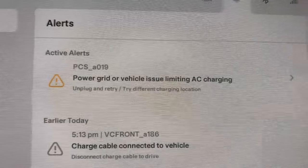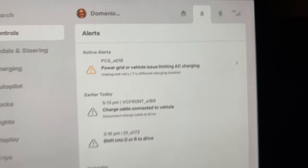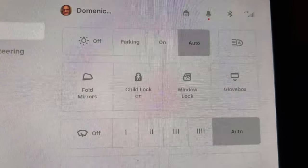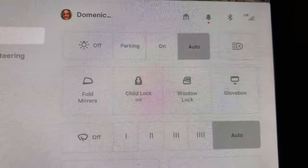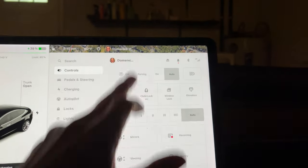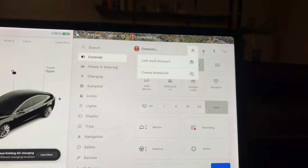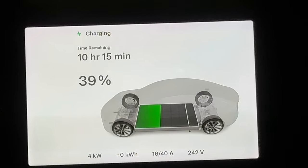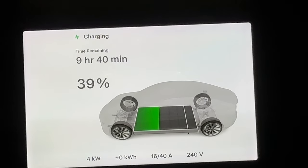It's going to be an expensive fix, but that's one of the things to look for when buying a used Tesla Model 3. If it's not under warranty, it does not get fixed for free. On the interior screen while charging, you can see it's only getting 4 kilowatts at max, and only 16 out of 40 amps because of the PCS failure.